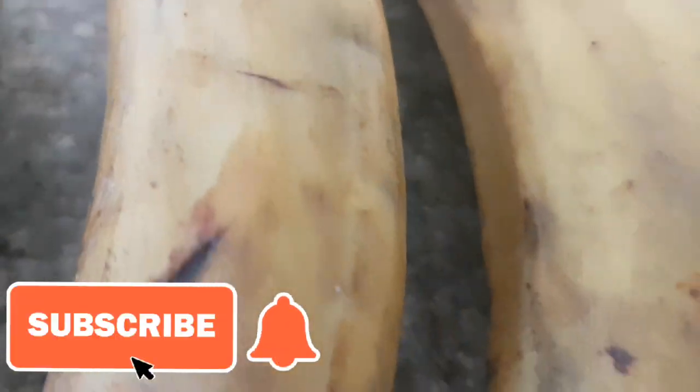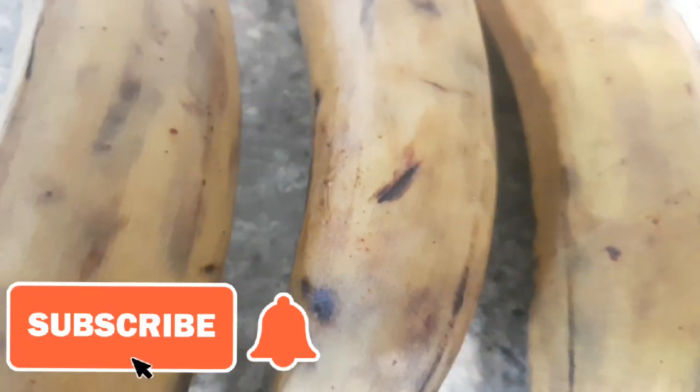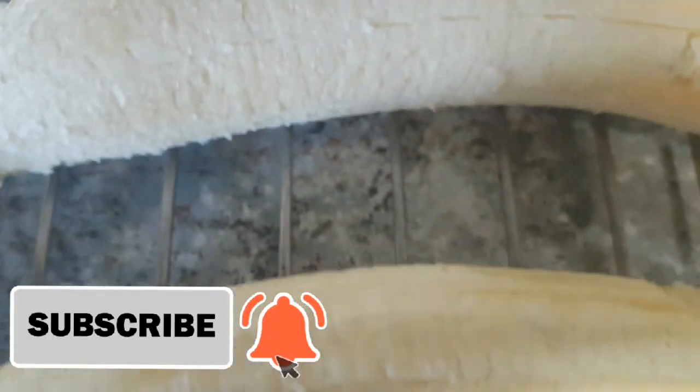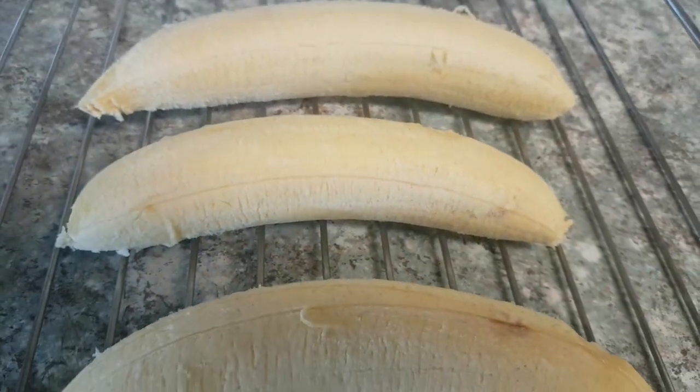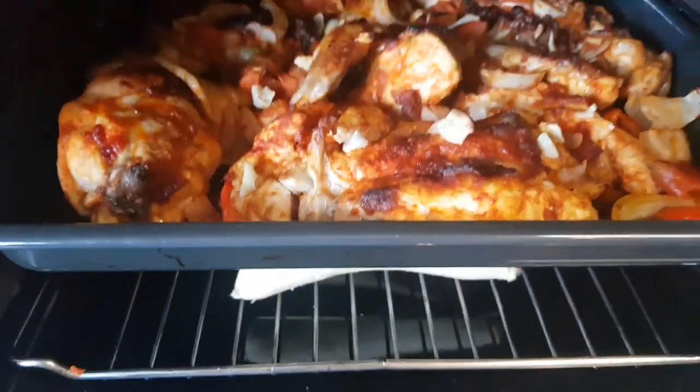This is the plantain I'm going to be using — right here, my plantain. I'm going to be putting it in my oven now so that everything will be ready together at the same time.